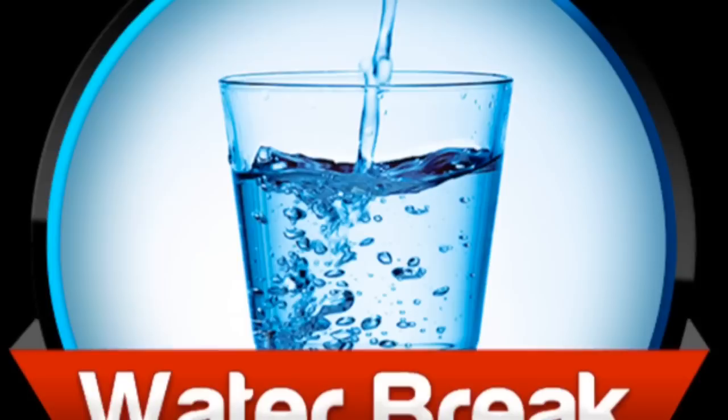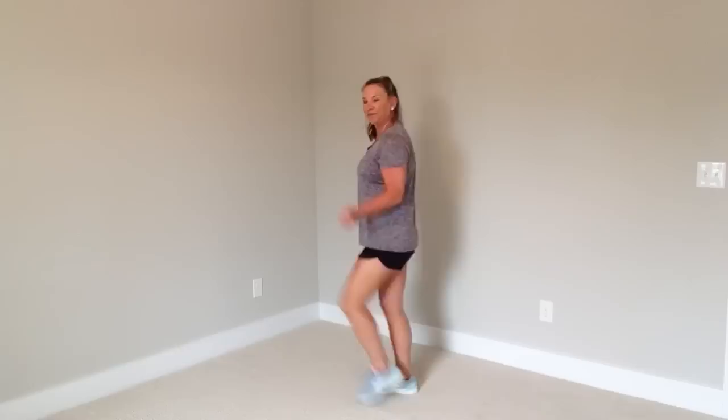We're going to add on a couple of new moves. The first one is a jump rope — now this is low impact. Of course you could go with a little jump if you wanted, but for this video I'm keeping it low impact for my seniors and my beginners. We're pretending we have a jump rope so that we work the arms. Now we're going to move our jump rope to one side so that your right shoulder is facing me. We're going to add on here.